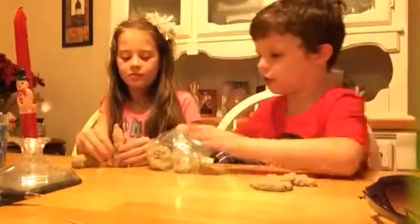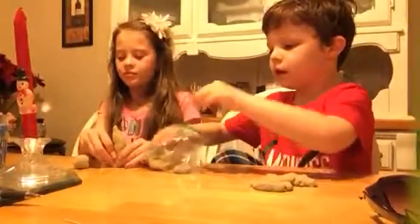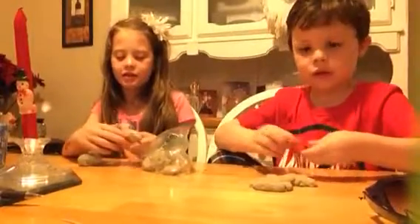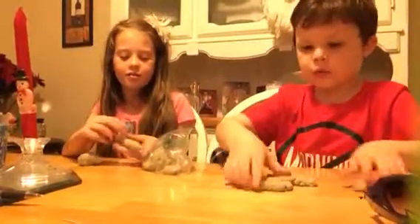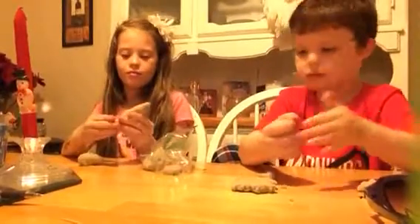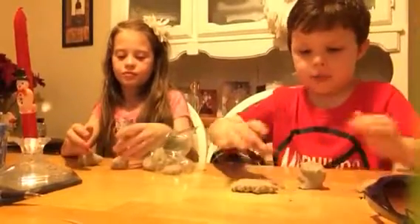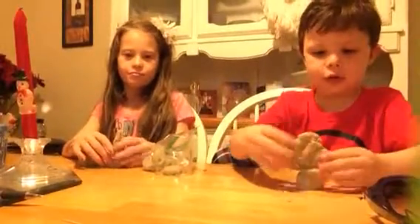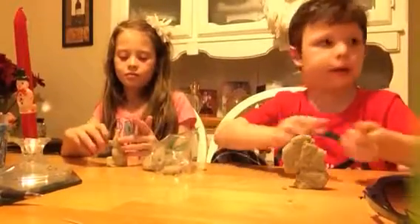I'm gonna tell you, you gotta clean this mess up. What's wrong? We don't want to lose it. What are you making? I don't know — I just make something and figure it out. Well, what is this? What am I making? A Doom Lander from Skylanders? I think I'm making a Doom Lander. I don't know what I'm making.